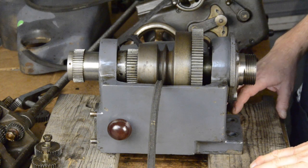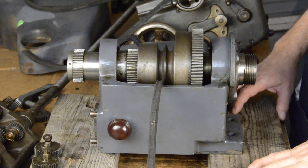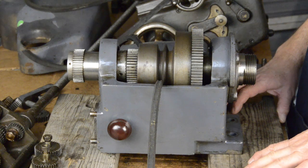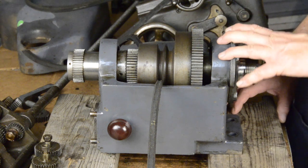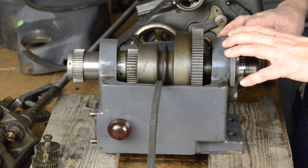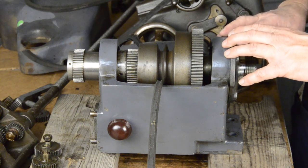I've got the headstock pulled off of the lathe. I've got it cleaned up, partially cleaned up. It's about as far as I'm going to take it for now until I see if I'm going to have to pull it apart for the bearings. But I did want to show something at this point, before we go any further, about the headstock and the back gears.